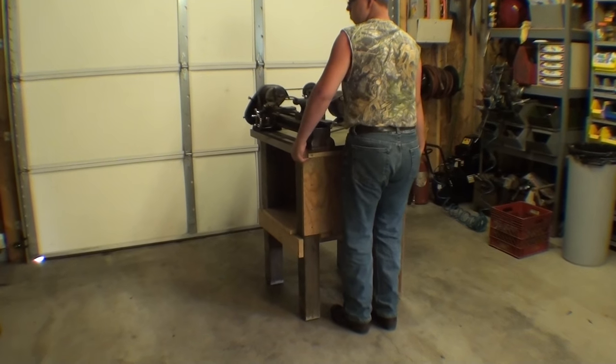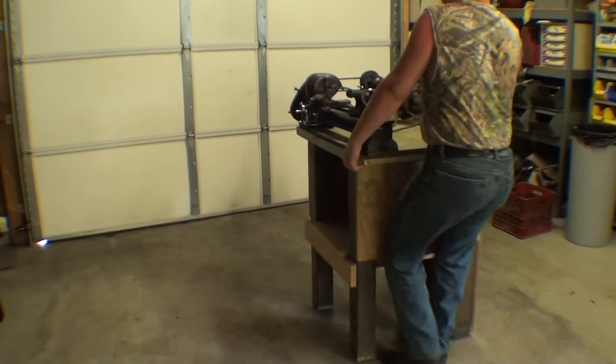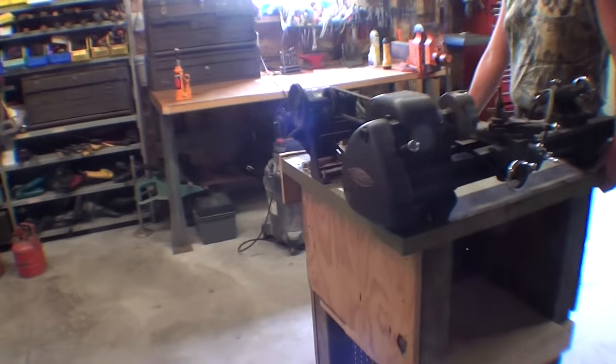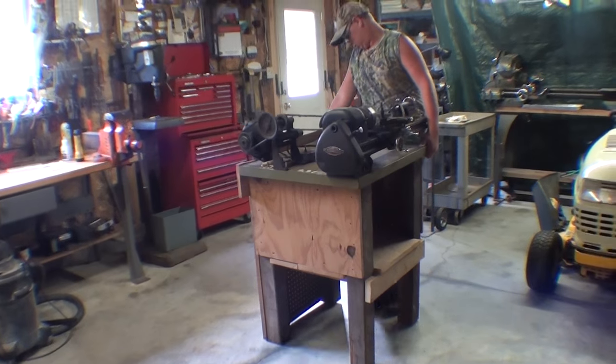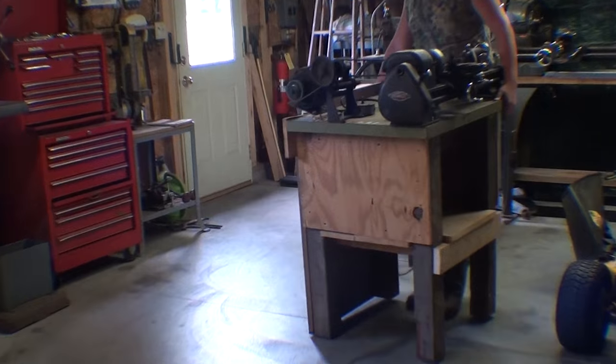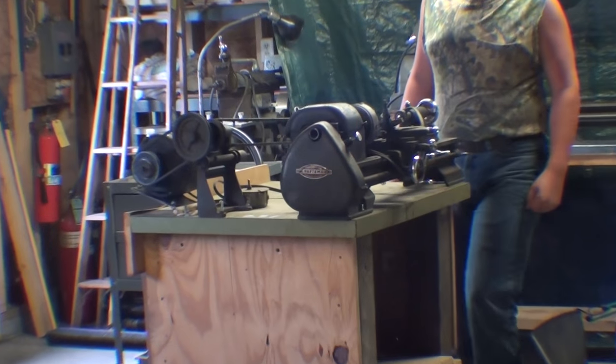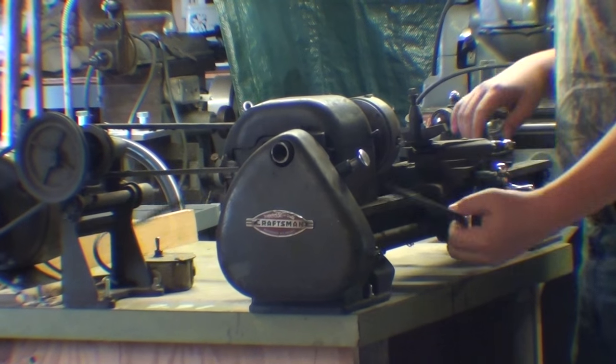Jordan is now much bigger than me. Drag that across the garage, please. Put that over by the other Craftsman lathe, and I recommend that you guys buy small lathes — they're easy to move.